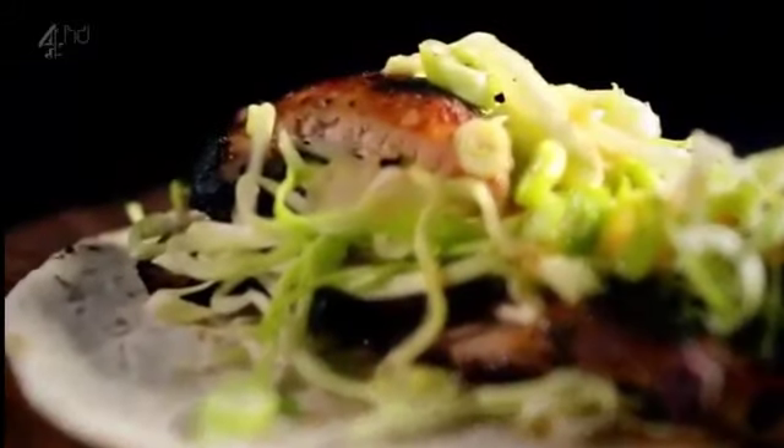Ready in 20 minutes. Sticky, succulent, and utterly Moorish spiced chicken wrap.